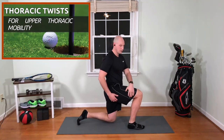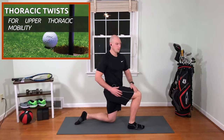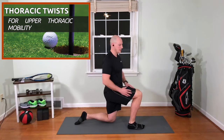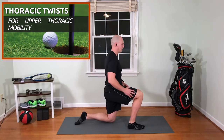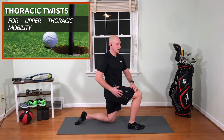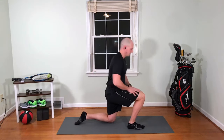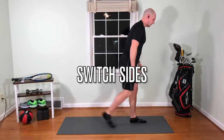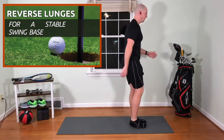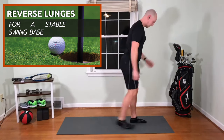And we're going to rotate — one, two, three, four, six, seven, eight, nine, and ten. And we'll come back up. We're going to do the other leg — one, two, three, four, five.